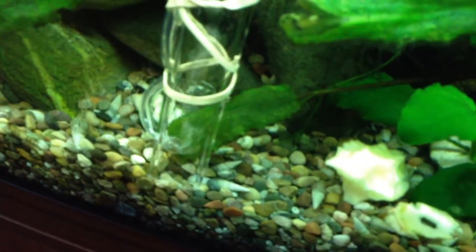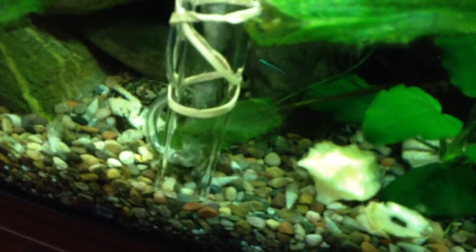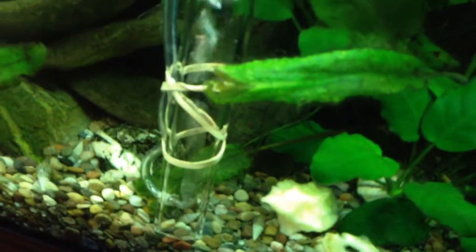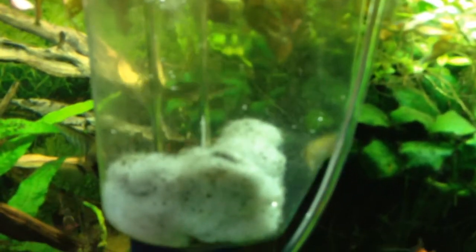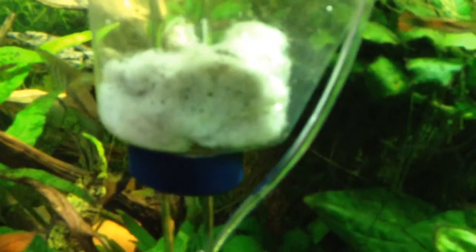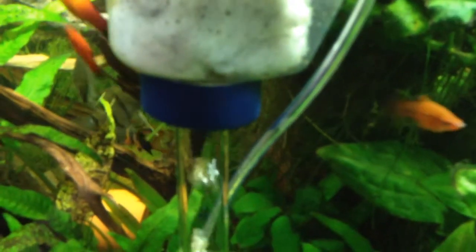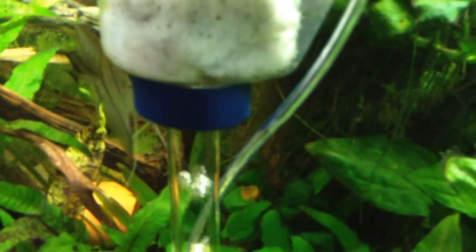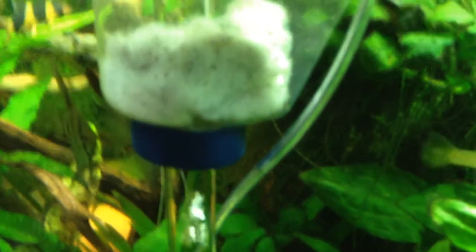Just prodding the gravel disturbs the waste and the dirt, and it then gets sucked up. After a short period of time, you'll notice the container is becoming filled with debris, which will settle into the filter medium, and any water will then pass out through the bottom of the container via the lid, and not recontaminate the tank.